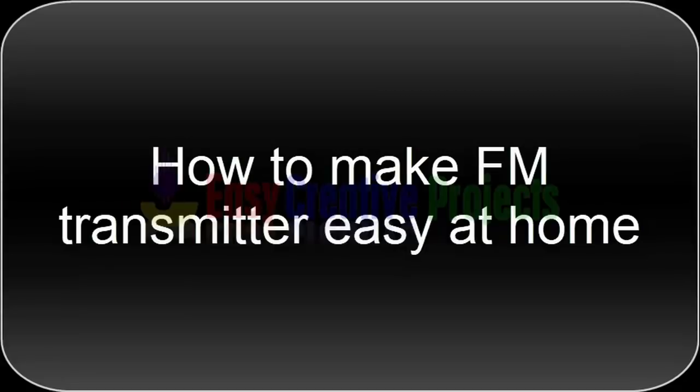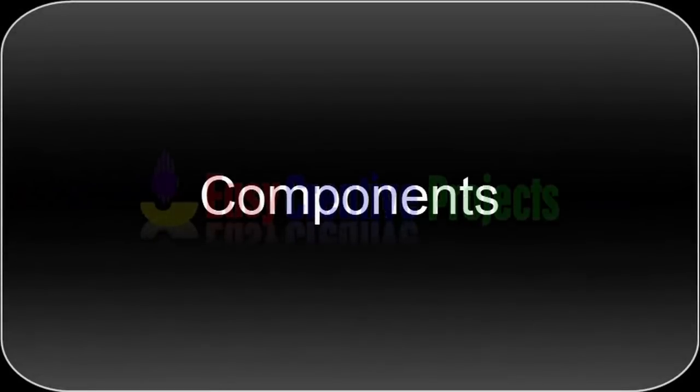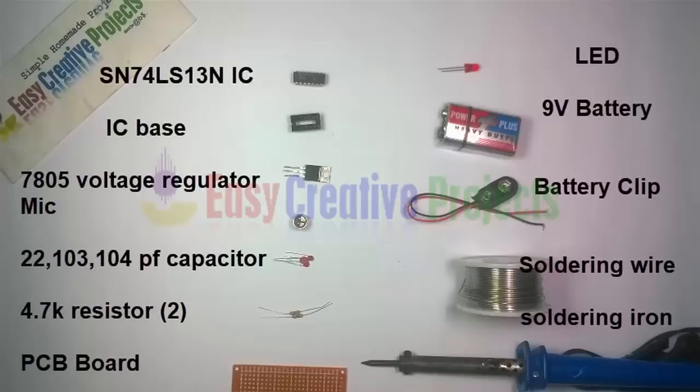Hello friends, today we learn how to make an FM transmitter easily at home. For making this project we need some components: SN74LS13N IC, IC base, LM7805 voltage regulator, mic, 22pF, 103pF, and 104pF capacitors, two resistors of 4.7K, PCB board, LED, 9-volt battery, battery clip, soldering wire, and soldering iron.